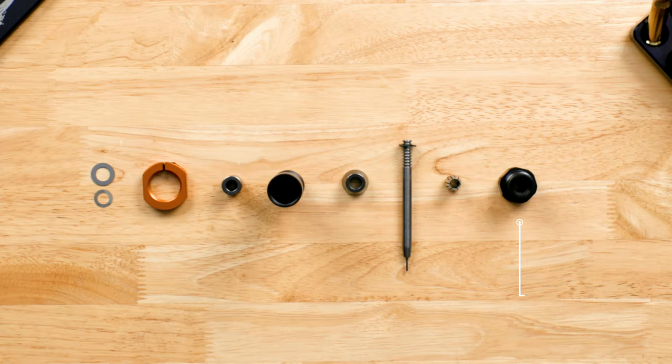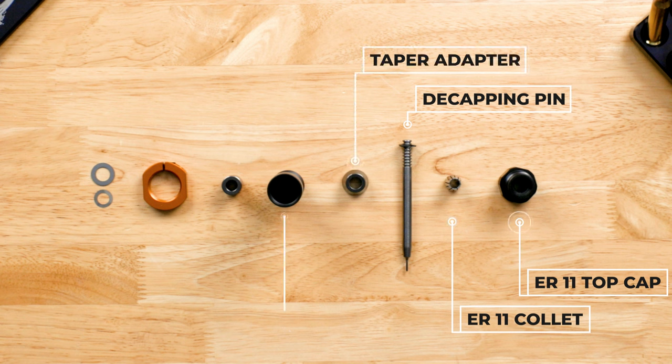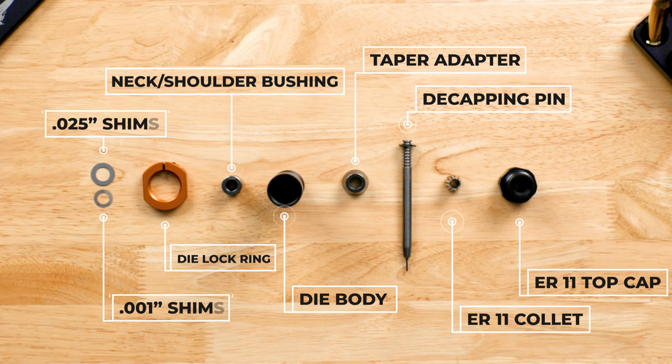The die is composed of an ER11 top cap, an ER11 collet, a caliber-specific decapping pin with a wide-mouth retaining clip — also known as a C-clip — a taper adapter, the die body, a neck shoulder bushing, a die lock ring, and shims if you choose.